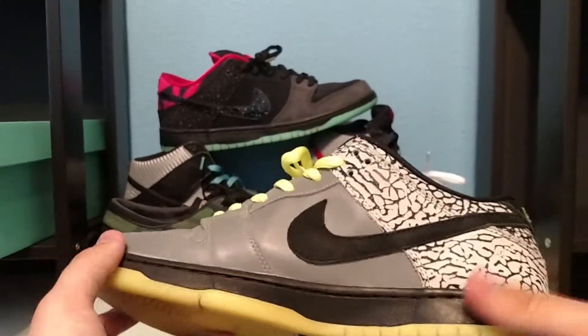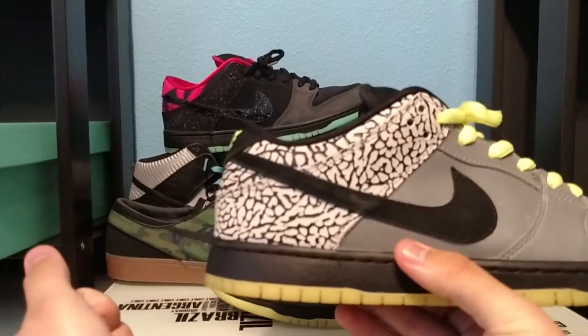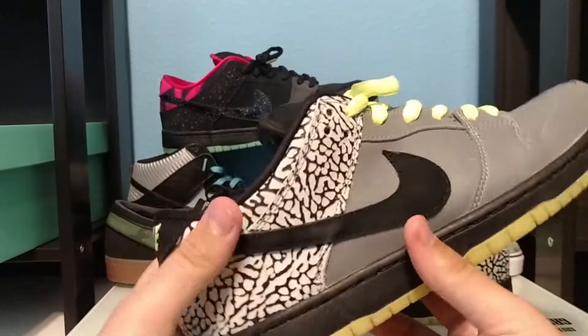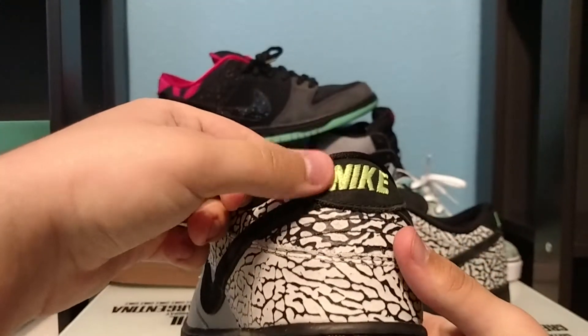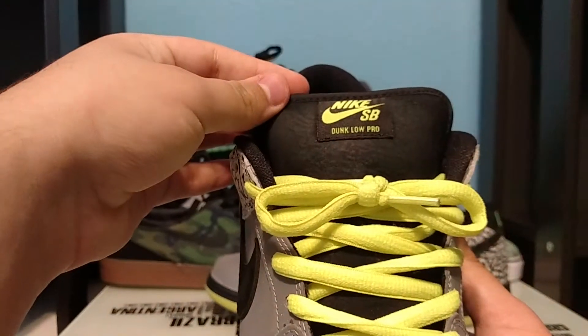Your shoe also features elephant print on the entire side of the shoe and going on to the other side panel as well. This shoe features black suede on both side swooshes and on the back, as well as on the tongue — the tongue features black suede.